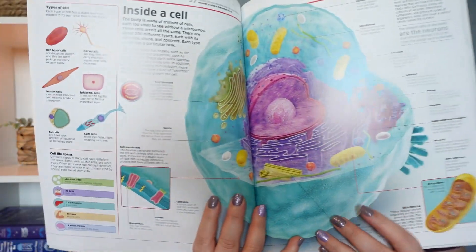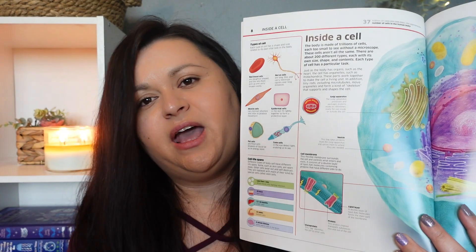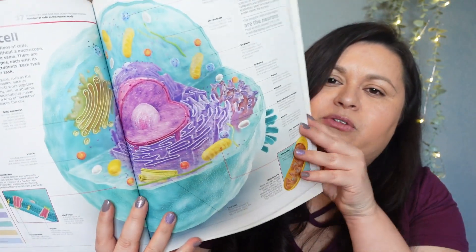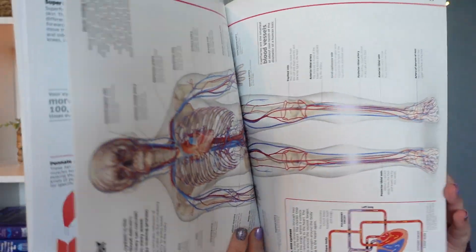For example, there's a page inside of a cell — you can read the information and then there are little symbols for the virtual reality experience. She would just scan that symbol and it takes her into this virtual reality world of the human body. These little symbols are all throughout the book. I was messing with it the other day and I think I'm really going to like this for her — it's definitely right up Lydia's alley.